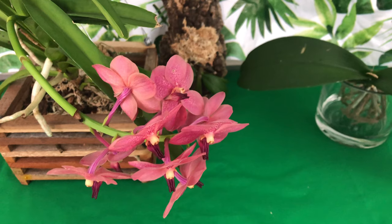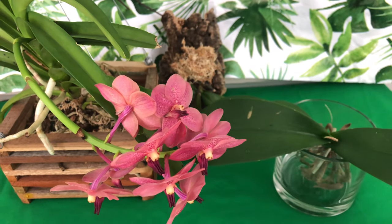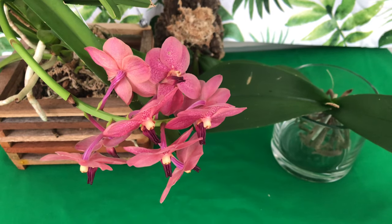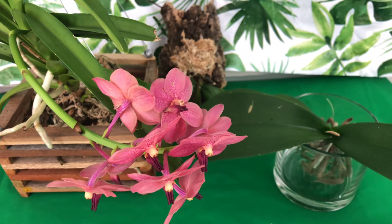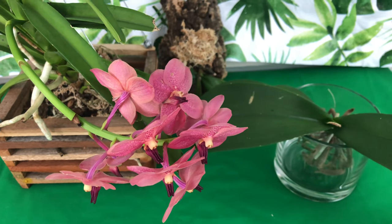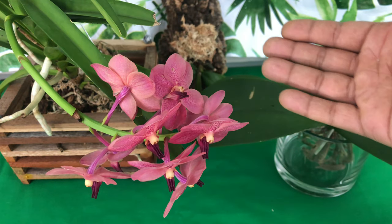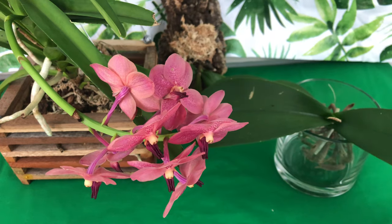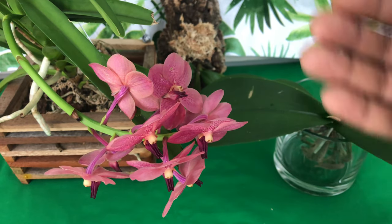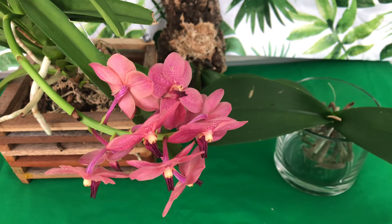For orchids in a basket that are mounted or growing in water culture: my water culture method is every day or every other day, giving it a dry day occasionally. Every day I refill the water in my water culture, water my mounted orchids, then pour the water out of water culture orchids at night. For vandas and orchids inside a wooden basket, if they're in bloom I water every three to four days; if in spike or actively growing, I water every two days.